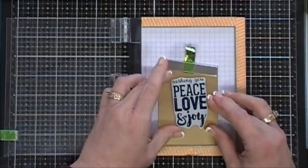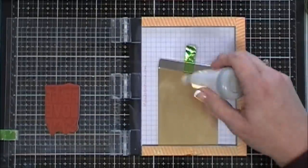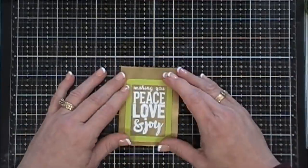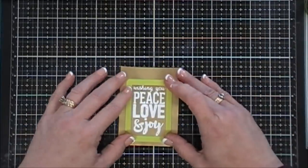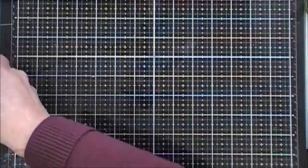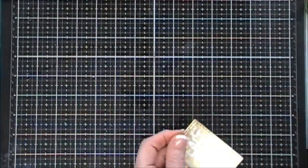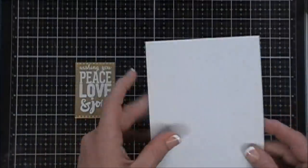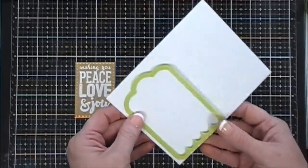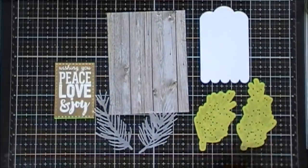For my final project using Fun Stampers Journey stamps and die sets, I'm going to use some gold cardstock and stamp our sentiment using white embossing powder, then heat-set that. I skipped that part because you can only watch so much embossing. I'm using the rectangle die that came in the Special Day Tags die set to cut out a panel — it's nice because it has stitch lines on it, and I love stitch lines. I punch that out and it's ready to go.